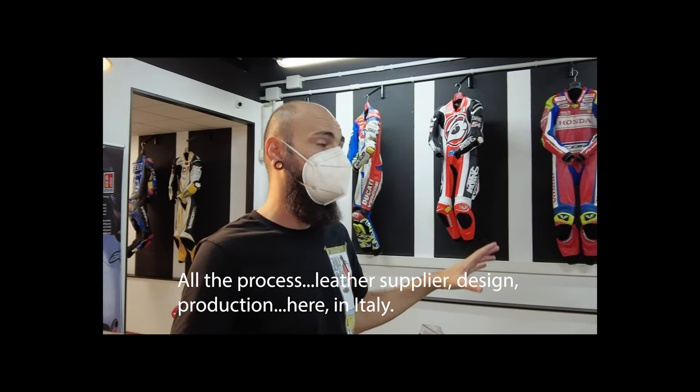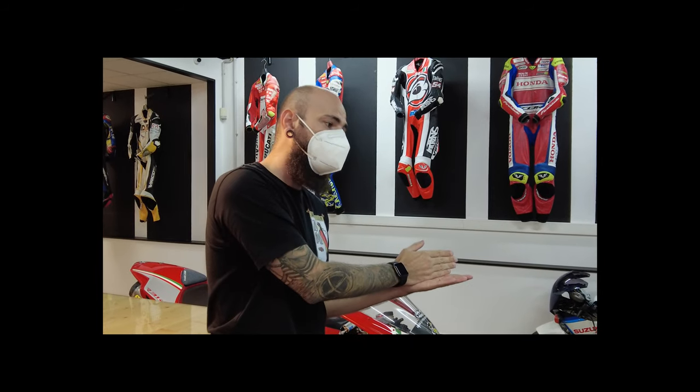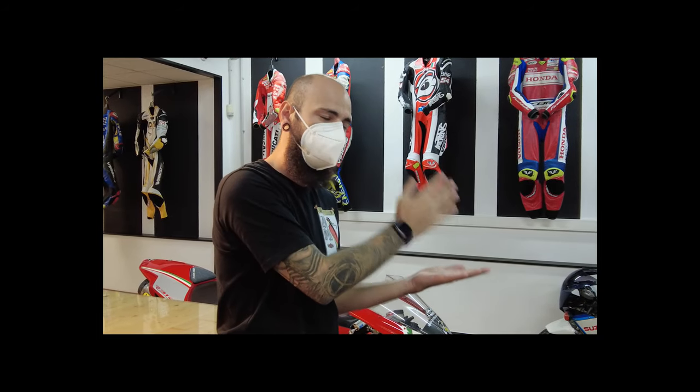Wow, okay. All the process — because the leather supplier just buys the leather itself, and then from the very beginning of all the production process, all the tanning is made here.